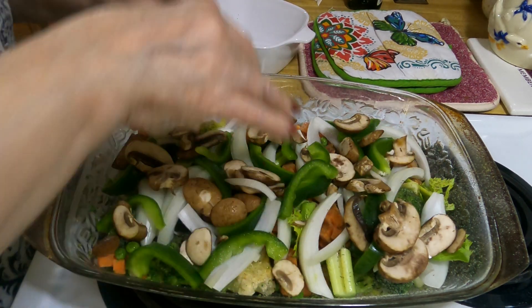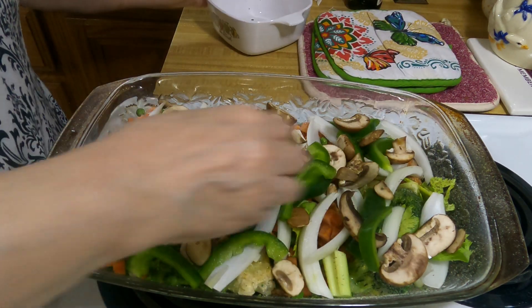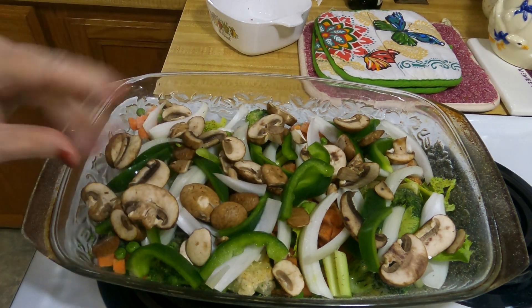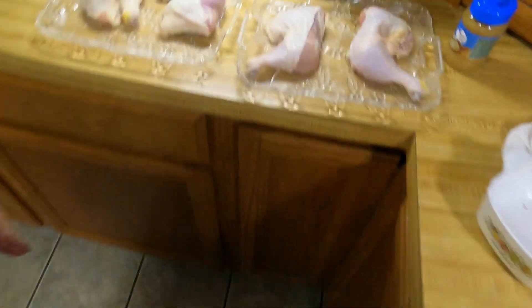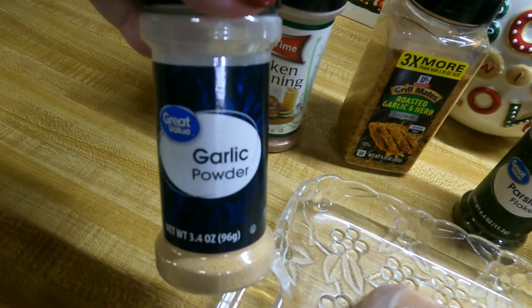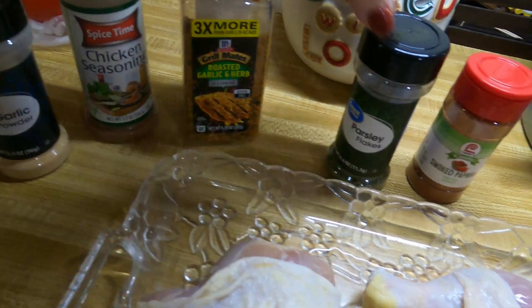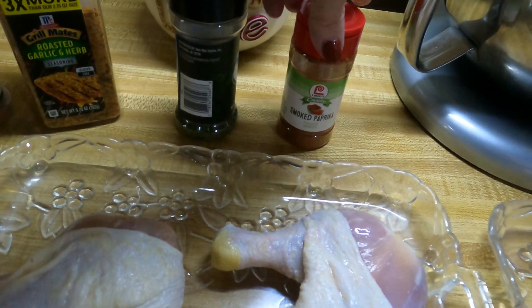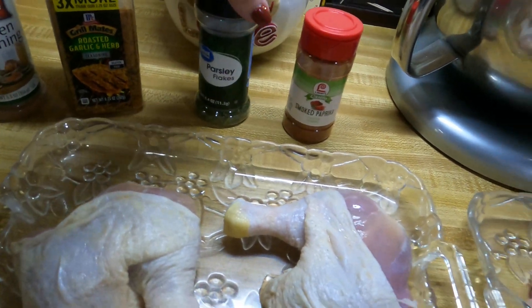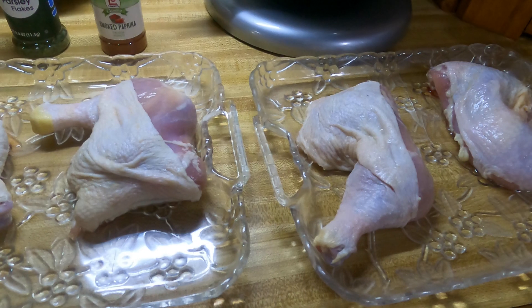I also put some salt and pepper on the vegetables, a little bit of garlic powder — yummy yummy yummy. Let me show y'all the seasonings: garlic powder, chicken seasoning, roasted garlic herbs, parsley flakes, and smoked paprika.